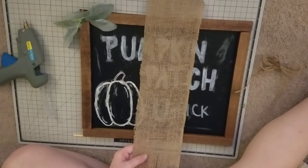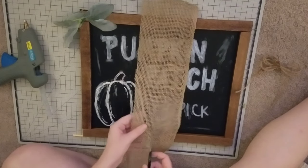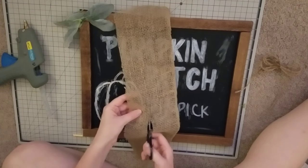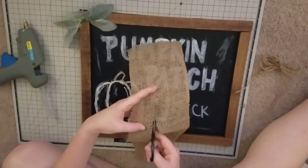Let me know if you guys think it's too messy, or what I could have done better — other than just practicing my handwriting and writing on chalkboards. Let me know if you know any tips or anything like that for chalkboard art, other than just practicing.